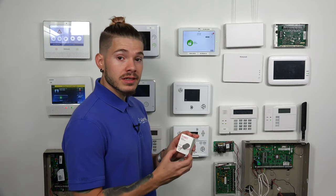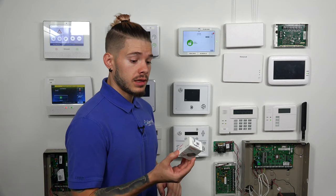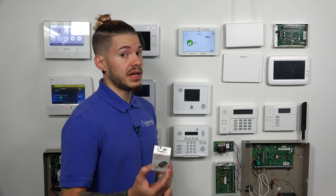This is a DSC Power G key fob. It is fully encrypted and it's supposed to work at about 600 feet — that's what we've seen our customers make it work at. But Power G is supposedly going to work at two kilometers line of sight. We just take into account all the construction and everything that the signal has to go through.